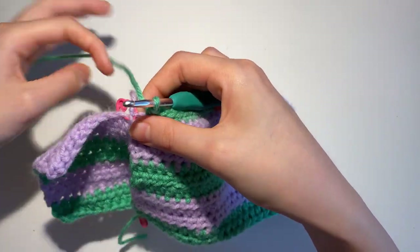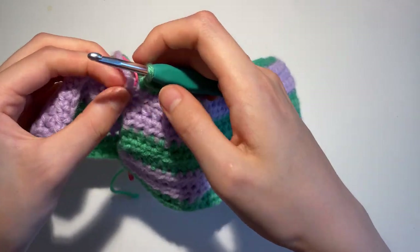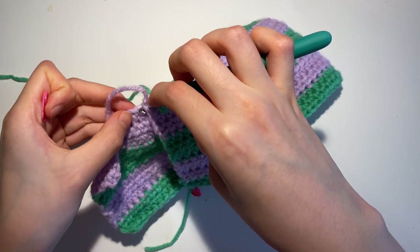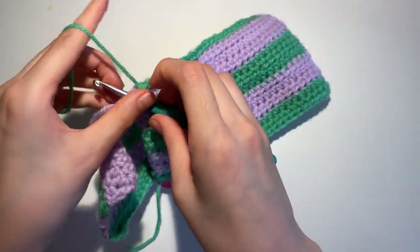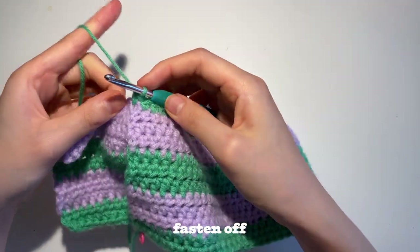Once you reach the stitch marker, be very careful when you take it out, and keep in mind which stitch it marked on the other side. You're going to single crochet on those 2 stitches, and once you do so, fasten off.